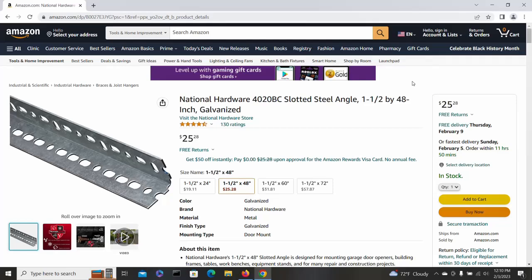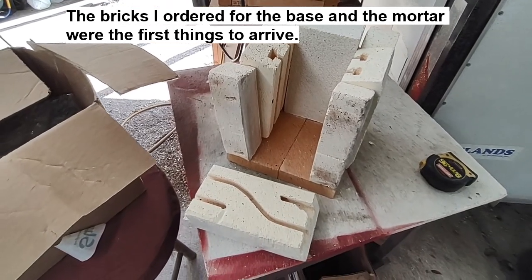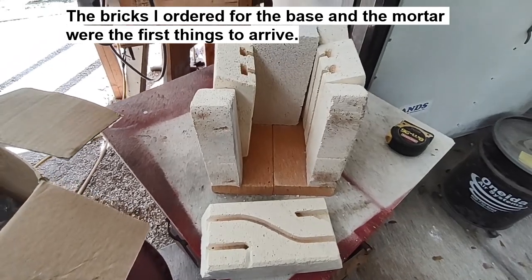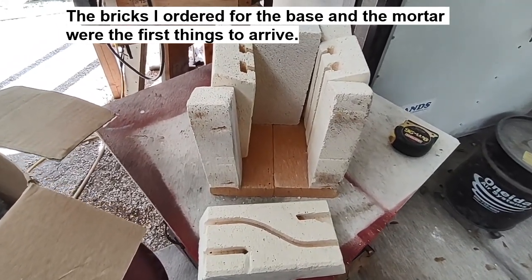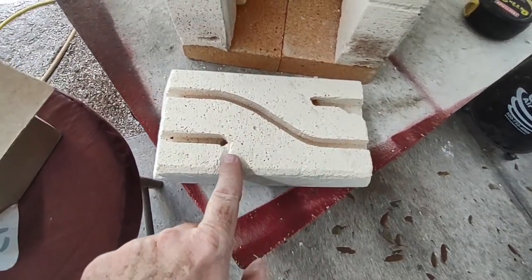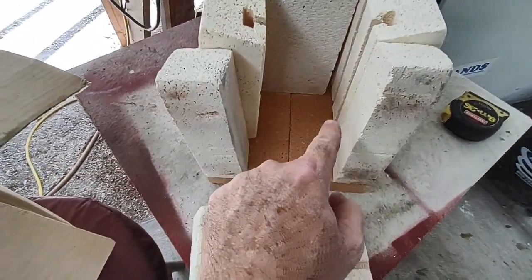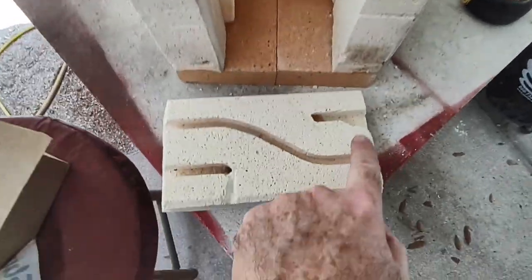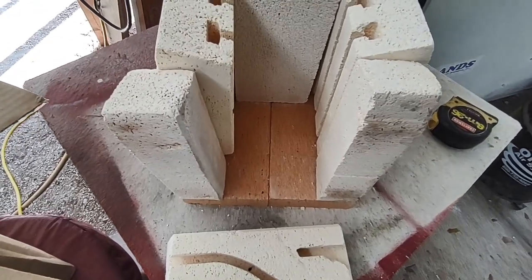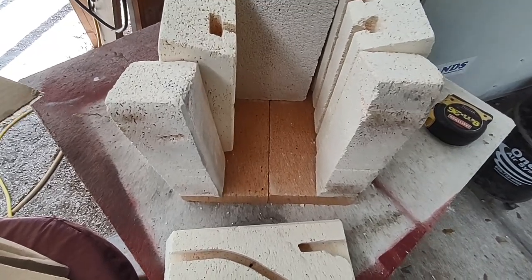What we have here is sort of a mock-up or early engineering study of a potential cupelling oven I'm going to build. I've started putting some ideas together — this brick would be on top, and the coil would come in, go down one side, back up, across, down the other side, back up, and then out. It's not going to have a very large capacity, of course, but it doesn't really need to.